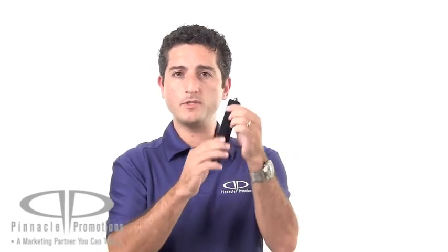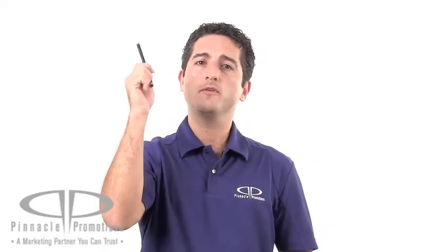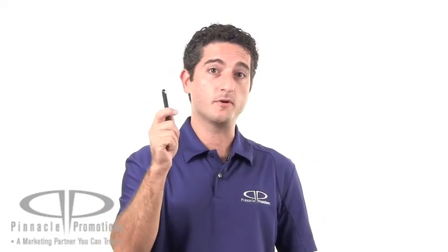This is also available with a really nice pouch made of a soft material — velvet. It's beautiful. This is the Fusion Stylus Pen with Magnetic Cap, and it's available at PinnaclePromotions.com.